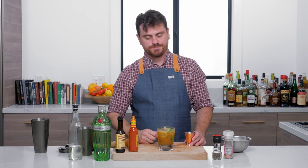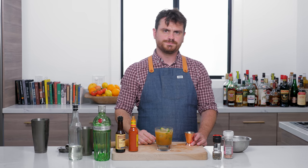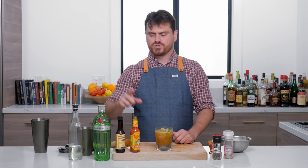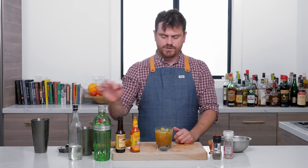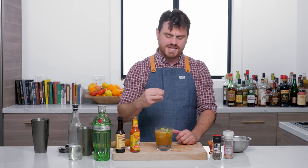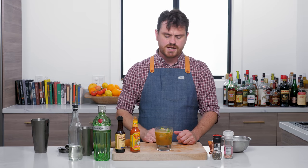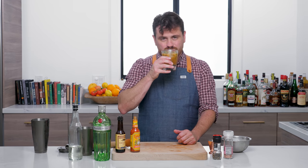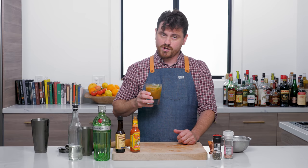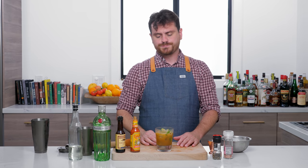Oh, that is phenomenally good. You get a tiny bit of spice from the Cholula, a savory note from the Lea & Perrins, and that's balanced with lime and simple syrup which makes it sweet and tart. Then you've got the gin which adds those botanicals. It's a nice Bloody Mary alternative — I would crush this, as evidenced by my continuing to drink it. Yeah, that's good. There you have it, the Gordon's Breakfast.